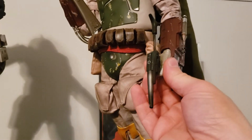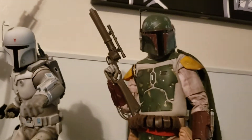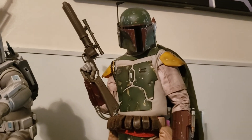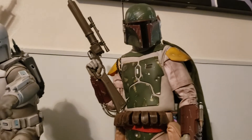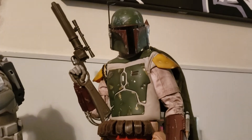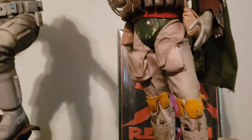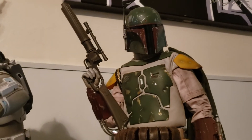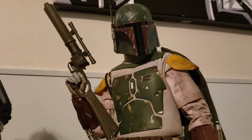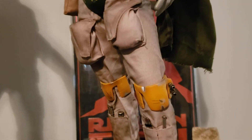This one also has a swap-out hand, so you can pull out the concussion grenade launcher and swap it with a generic open hand. I think it's kind of interesting that the pose they chose for this is super similar to the old Don Post Life-Size Boba Fett — which, for the record, is one Boba Fett item I do not have but really want, though it's hard to find for anything under $10,000. I like how they replicated that pose with the EE-3 blaster hoisted up like he's ready to aim and shoot — it's a really Dirty Harry kind of pose, which is cool.